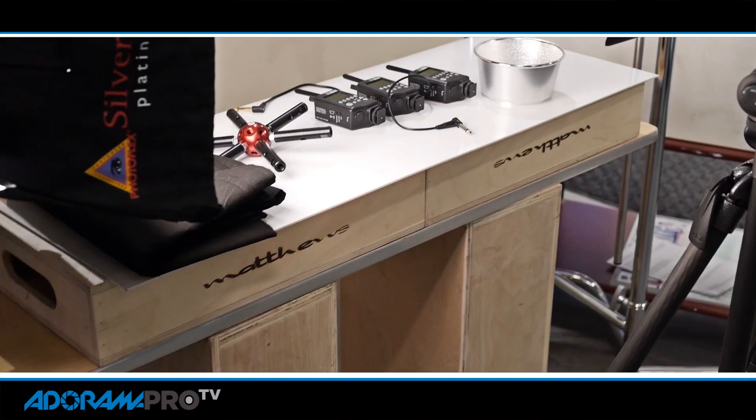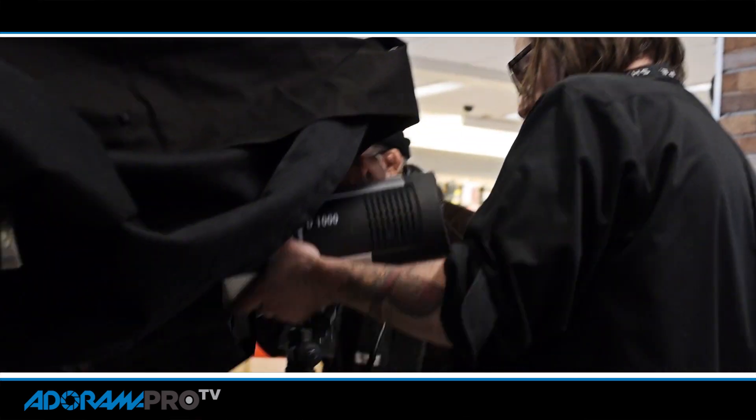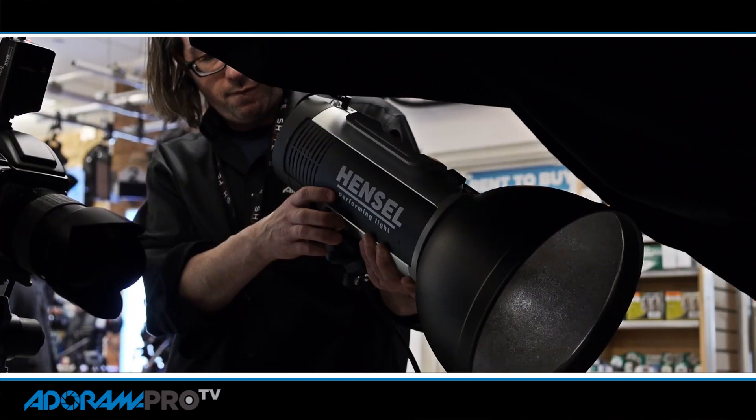Hey, this is Daniel from Adorama Pro. This week on the set we covered stroboscopic flash effects. We used a Pocket Wizard together with a Hasselblad camera and some lighting from Hensel to create a variety of in-camera effects by firing the flash multiple times later on the exposure.